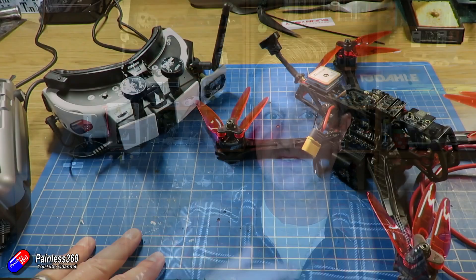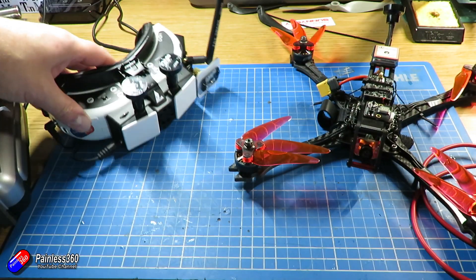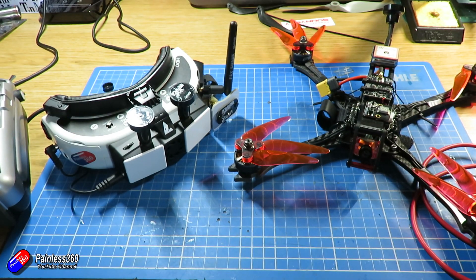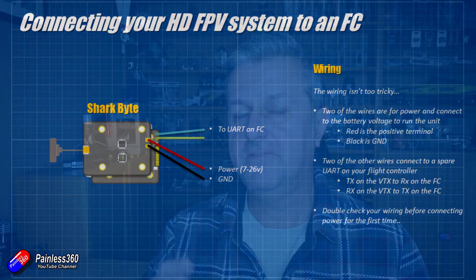Let's talk a little bit about the system for SharkBite. SharkBite doesn't have the radio control portion — it's purely an FPV system to send video back to the goggles. And the wiring, surprise surprise, is exactly the same. You have the power and ground wires that you connect to the battery power, and then the other two pads — beautifully covered in the manual — are the two that you connect to the UART on your flight controller. Again, swapping them over so the transmit pin on one side goes to the receive pin on the other and vice versa. So the physical connections are really straightforward — there's nothing particularly tricky to get you to the point where you're ready to do the software configuration.